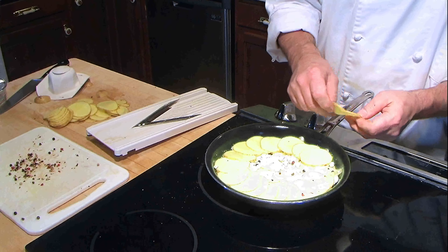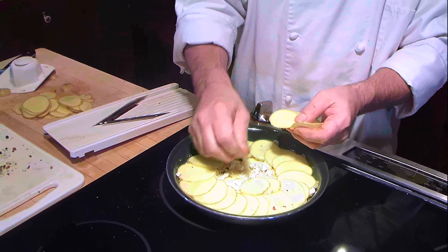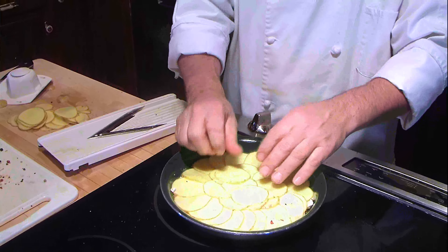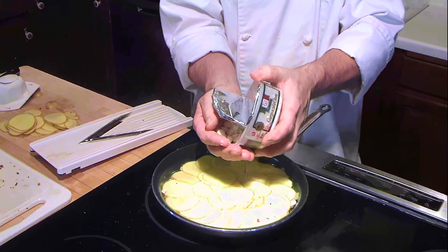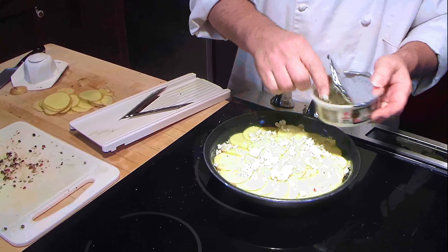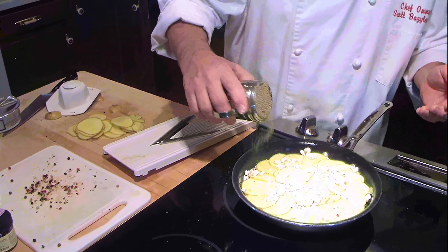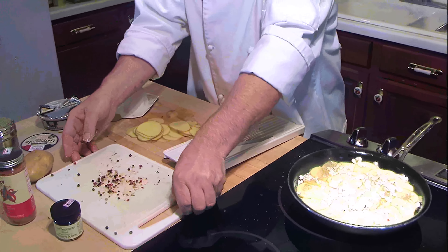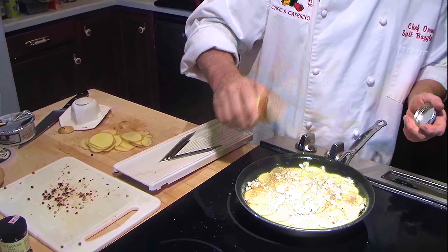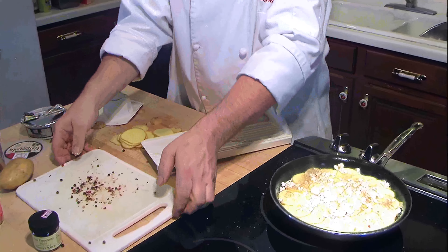Yukon gold potatoes have a nice creamy, buttery flavor to them — they're really delicious if you've never tried them. It's going to make our pie just wonderful, and it's so easy — something you can put in the oven and forget. Set a timer and before you know it, it's done while your steaks are on the grill or your sides are cooking. I'm going to put a little bit of regular pepper on here too, just to give it a little more pepper flavor, along with some seasoned salt and the peppercorns.